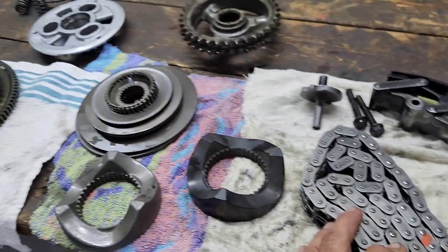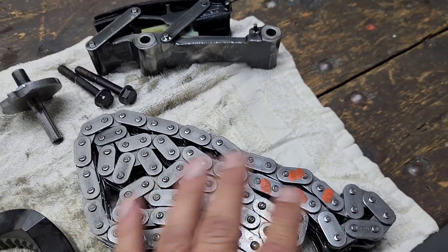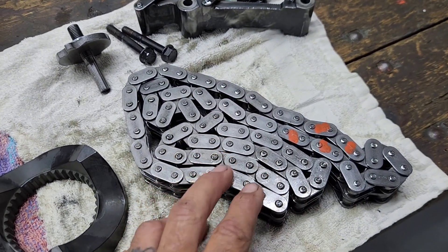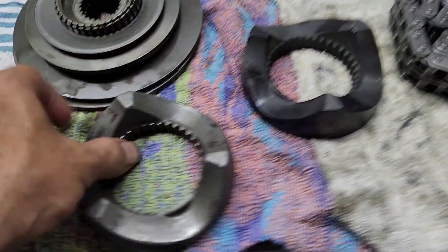A quick tip if you guys are going to be doing this at home: make sure you mark your chain on the outside so it can get installed and run the same direction, so you don't wear it down any faster than it should.